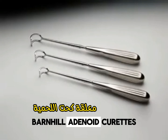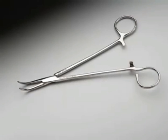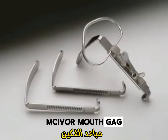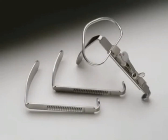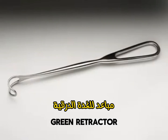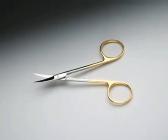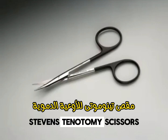Barnhill Atenoid Curettes. Schnit Tonsil Forceps. MacGyver Mouthgag. Green Retractor. Iris Scissors. Steven's Tenotomy Scissors.